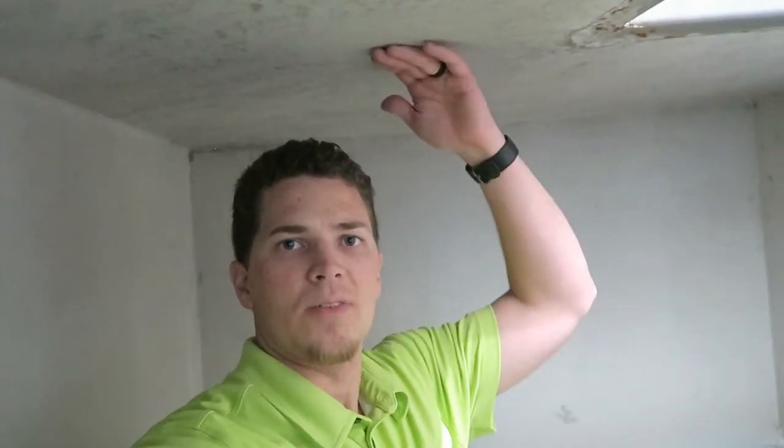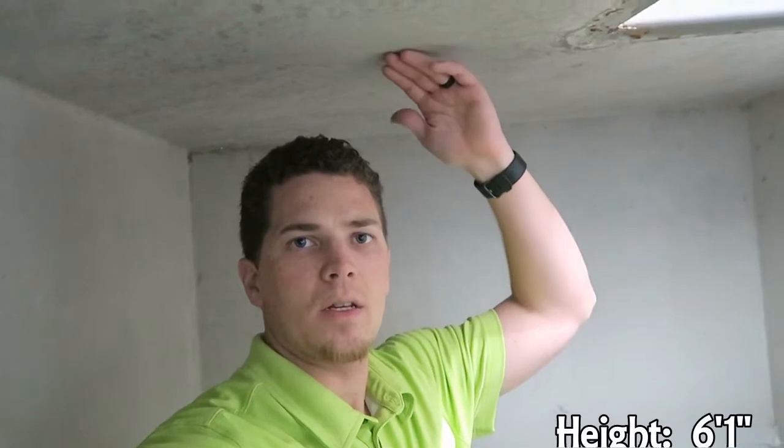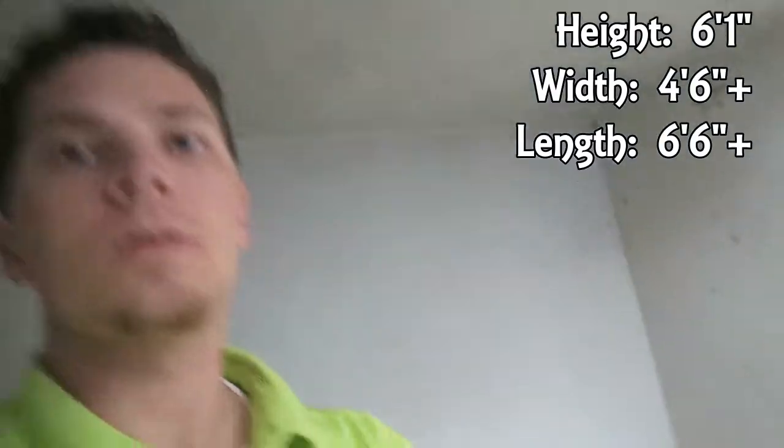Pardon the echo. Here's a look inside. About 6'1" total height, a little over 4.5' x 6.5' in size on the floor. The walls do slope out a bit in the middle and then back in towards the top. All we currently have inside is water and a dog leash, and in today's video we're going to put together a kit so we're more prepared.